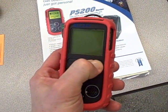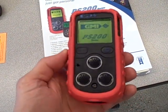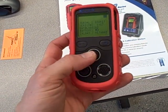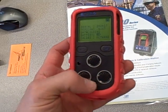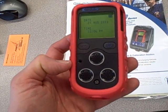We'll turn it on here. You can hear the sample pump running. It actually has a sample pump that's drawing air through a port down here and forces it out through the three sensors. There are three sensors: one for LEL, one for oxygen, and another one that's a combined hazardous gas sensor — in this case CO and H2S.